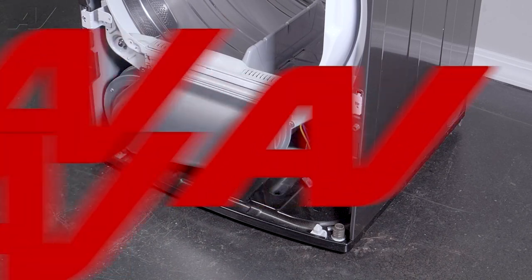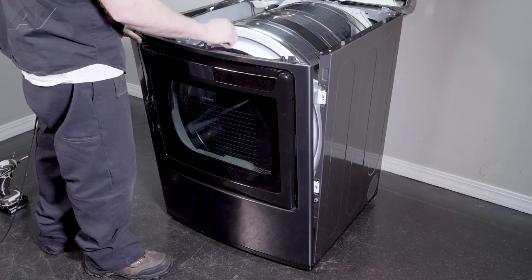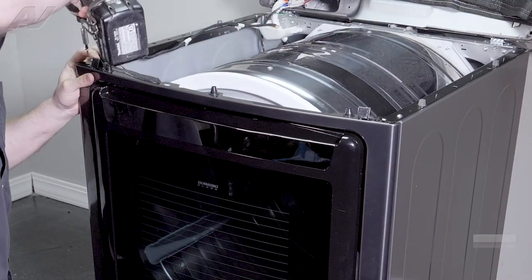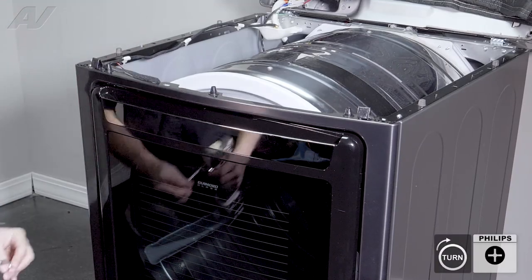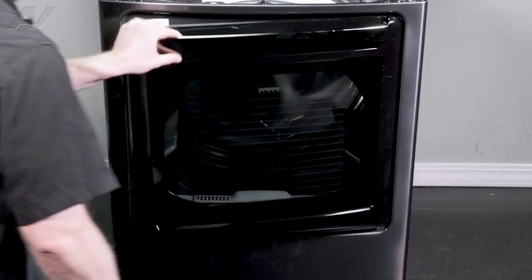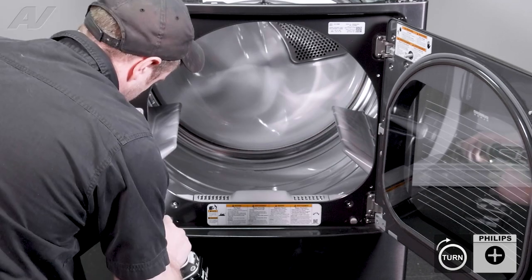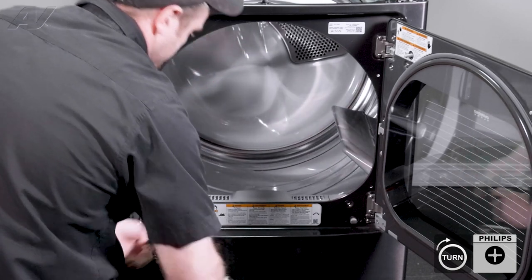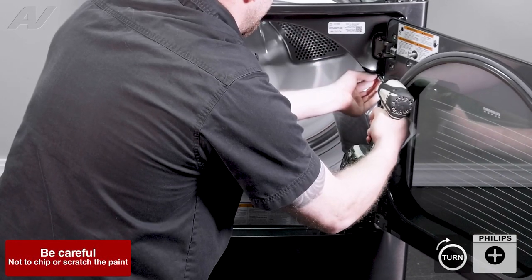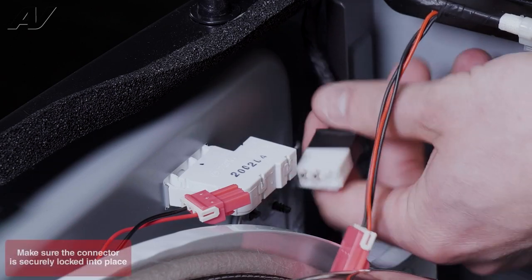Now we can reinstall the front panel. Bring the bottom in and it will go into small notches on the bottom. When you're pushing it in, slide it in on the top to lock it in place. Screw it in on the top to help hold it in place. Open up the door and reinstall the screws that we took out previously. Close the door and reinstall your molexes.